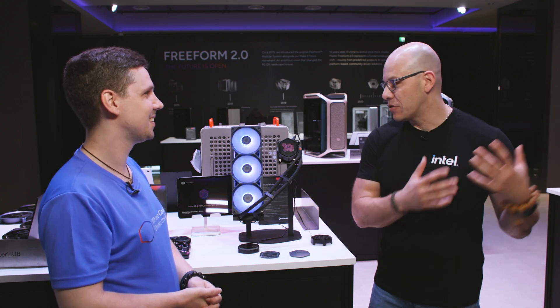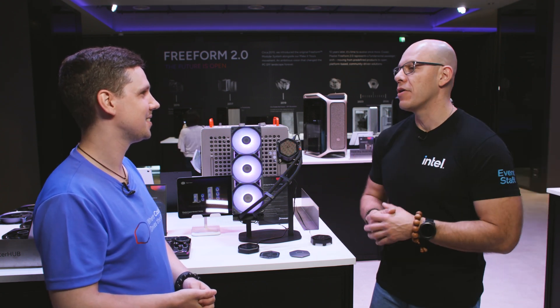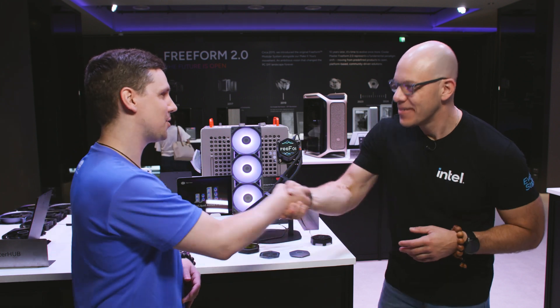Thank you so much Rudy — I had a great time learning about the power supplies, AIOs, and air coolers here at Cooler Master. Thank you so much for having us.